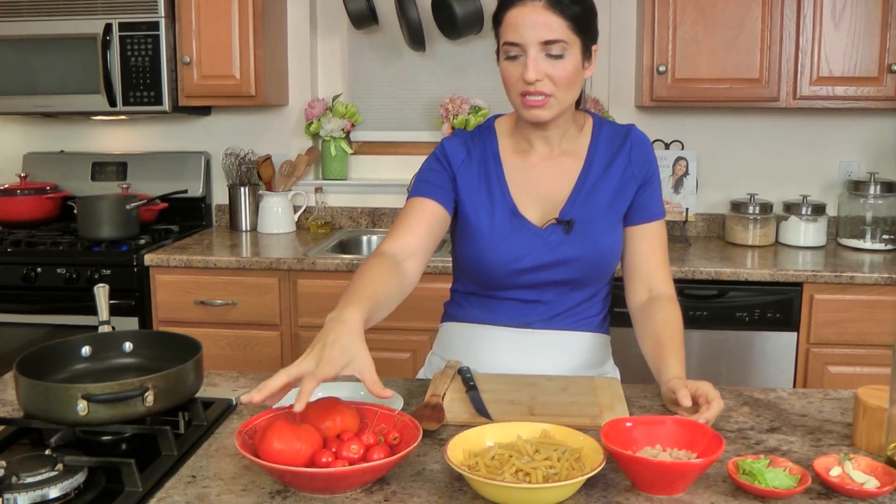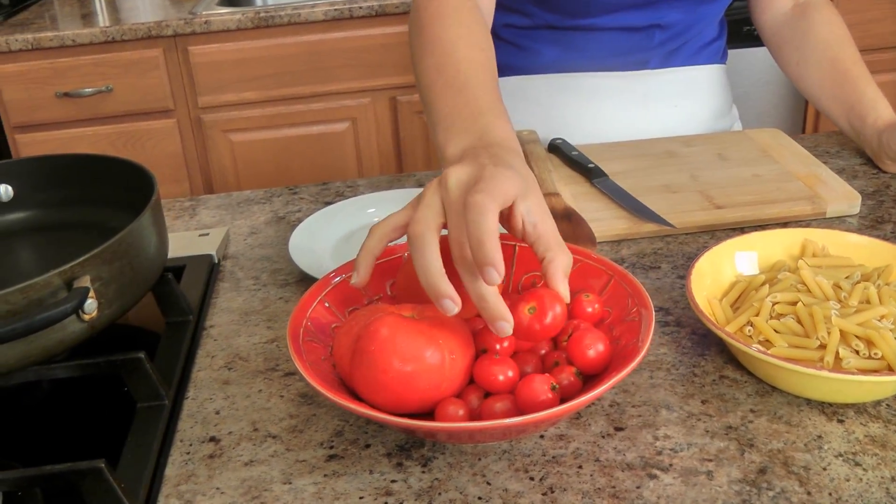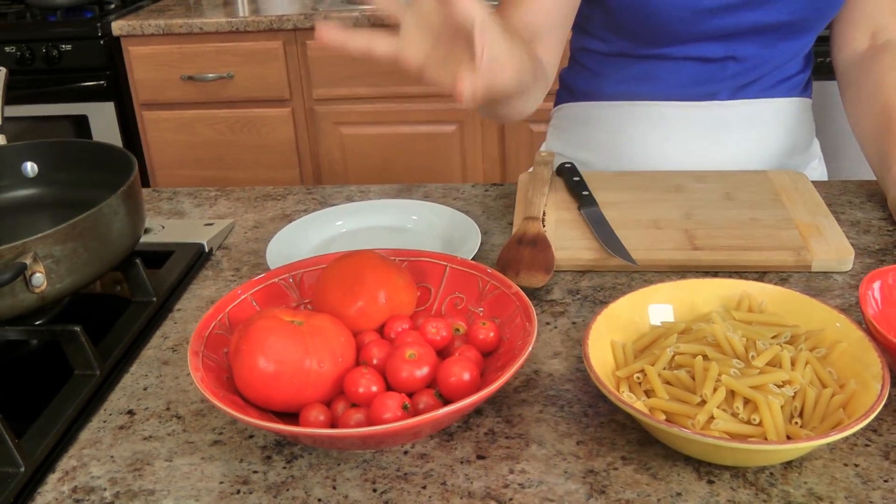I actually posted a video on Instagram of me cooking this like a week or so ago and everyone was like recipe, recipe, recipe, so I figured I'd share it with you because it's easy and we need easy on weeknights. The ingredients are simple. You need some fresh tomatoes — these are my garden tomatoes, what I picked today. I've got two nice big round ones and some little ones. It does not matter as long as they're in season.